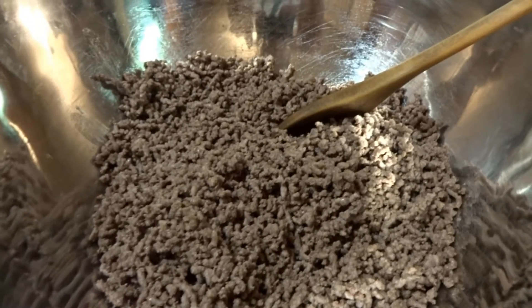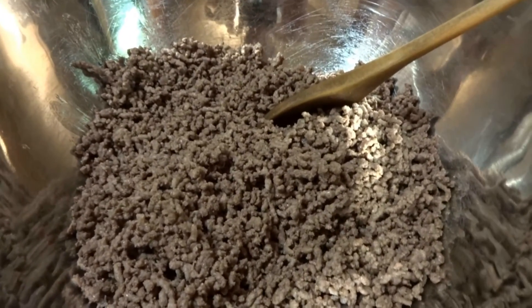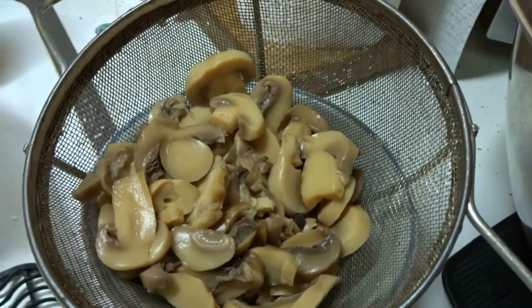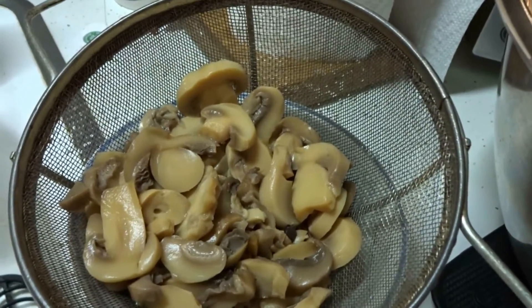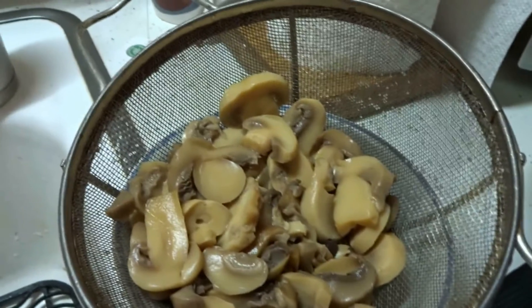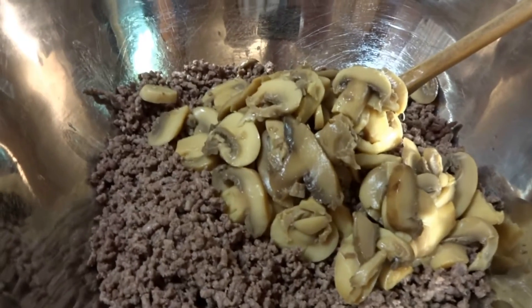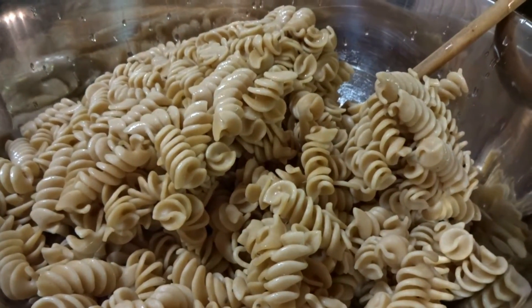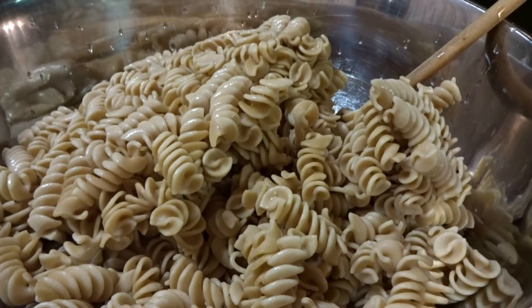When your ground meat is drained and rinsed off, put it in a big bowl. Open your can of mushrooms, strain off all the juice and give them a rinse under cold water to remove the extra salt. Add your mushrooms to your ground meat, add your noodles, and mix your noodles, ground meat, and mushrooms all together.